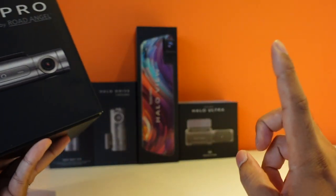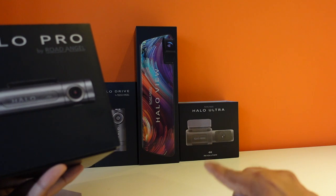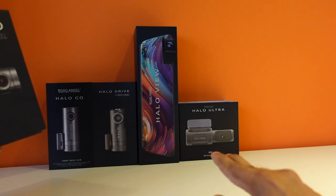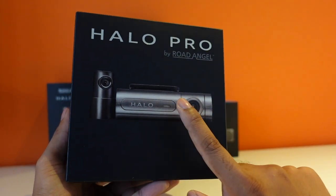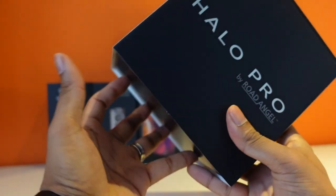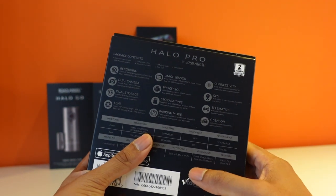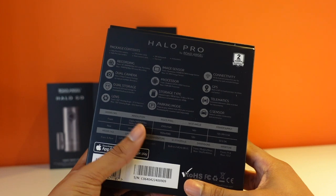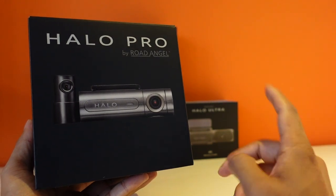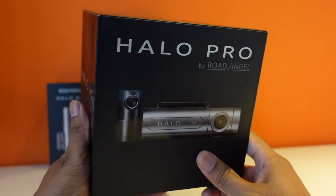It retails at £199, the same as the Halo Ultra and the Halo View. If you haven't seen those videos, check out the playlist to see all the installation videos and reviews of the full Road Angel Halo range. With the Halo Pro, you've got 2K resolution on the front and 1080p on the rear. It comes with a two-year warranty and has GPS and telematics built in, just like the Halo Ultra. So if 4K isn't important to you but you want a front and rear dash cam, the Halo Pro is the one to go for.